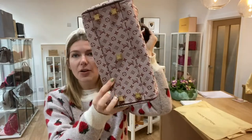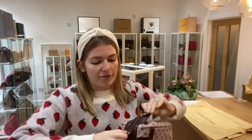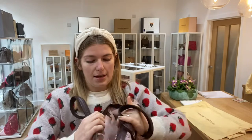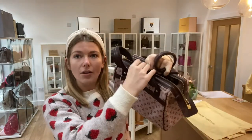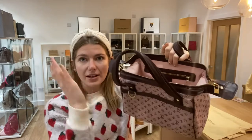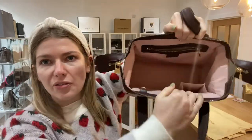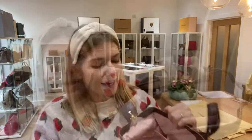You've got five base studs on the bottom, double top handles, and a zip top fastening. I'll unzip that for you — inside it's got this really cool doctor's bag style opening, which I really like. And you've got one small flat pocket and one zip pocket inside.